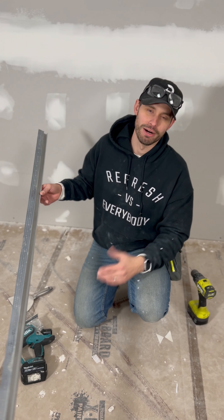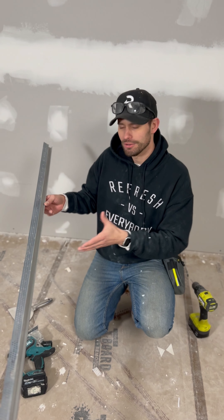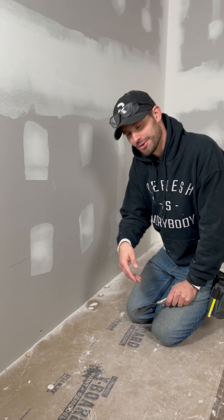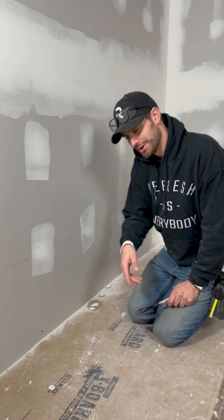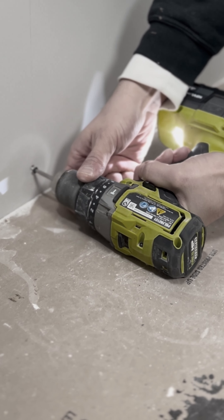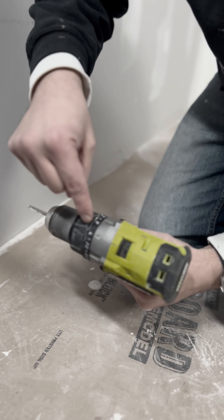You guys remember when we installed these F-beads? What a cool detail. We're older now, we're wiser now. We want to show you how we did it with a little bit better footage. We got a better camera. Let me show you how we install these F-beads as baseboards.